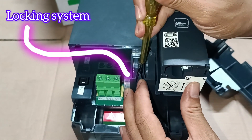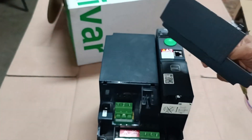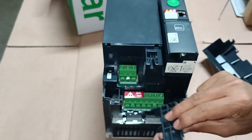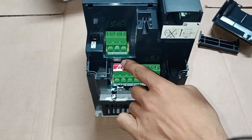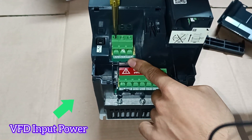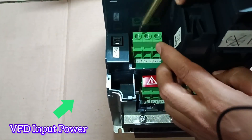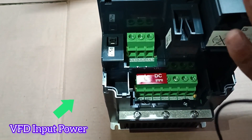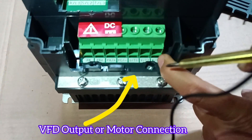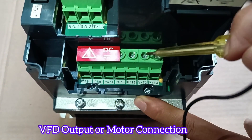You can see that I'm now opening the VFD terminal cover to show the connection terminals. This is the locking mechanism for the terminal cover and how you open it. The second terminal cover is for the motor and motor brake connections. You can see this is the VFD input power: L1, L2, and L3. The output motor connection terminals are T1, T2, and T3, also called U, V, W.